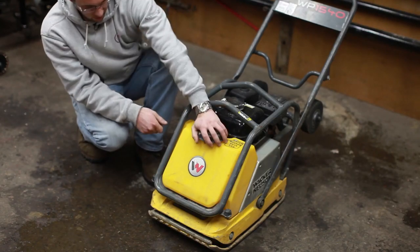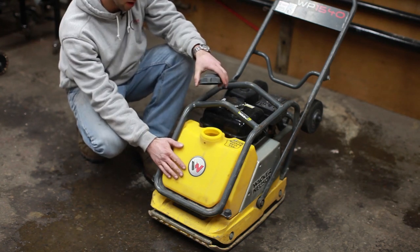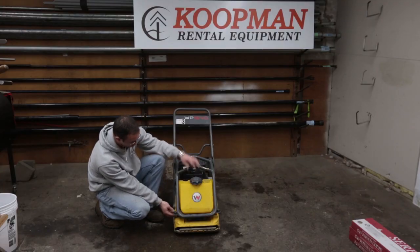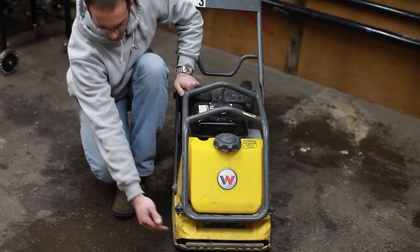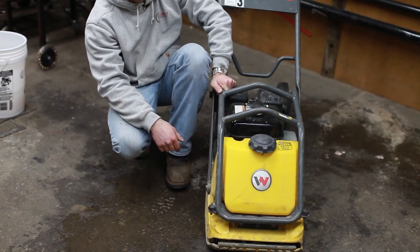On the front side, this is a water tank. You can open this and fill it with water to use as additional compacting weight, or you can move the red lever on the side to the open position and it'll dispense water down on the front to keep it from sticking to whatever you're compacting.